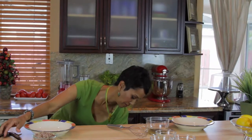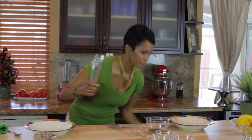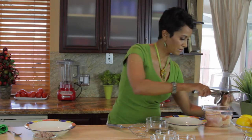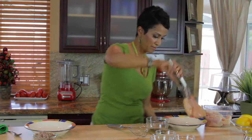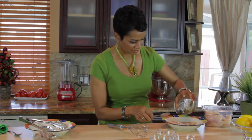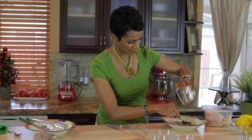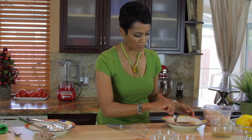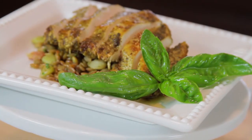Let's go ahead and get our chicken out. I'm going to pour the marinade right over it. That's going to sit in the refrigerator for at least an hour. I like to marinate my meat at least an hour. If you don't have an hour, half an hour is good enough.